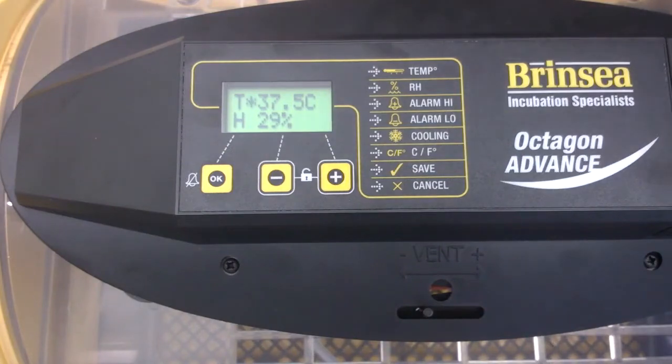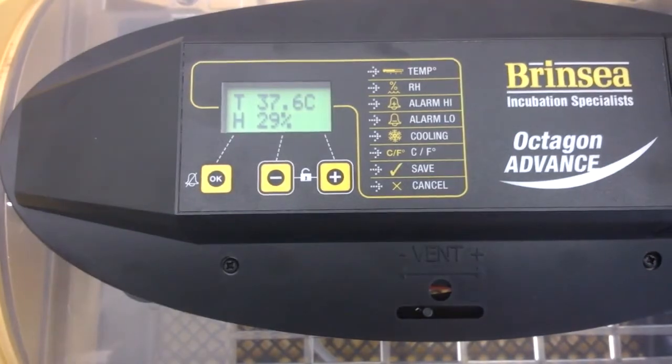In the second of these two clips, we show you how easy it is to recalibrate the temperature on your mini or octagon advance machine. I have an internal temperature that I have measured at 36 degrees, and the machine is reading on the temperature display 37.6, 37.5.